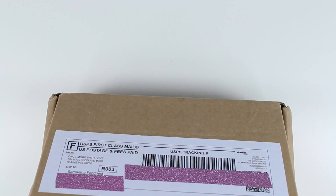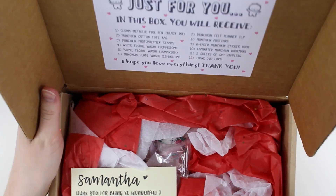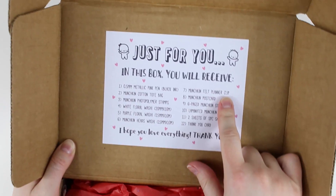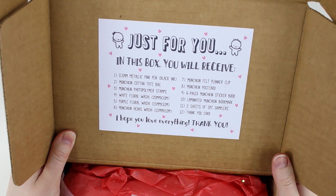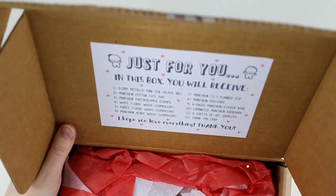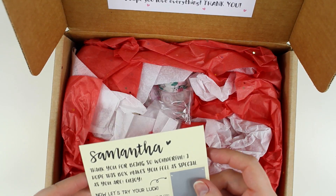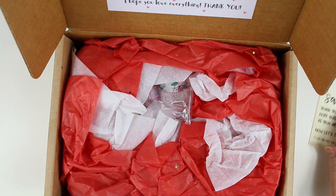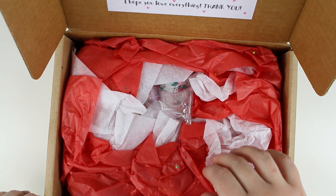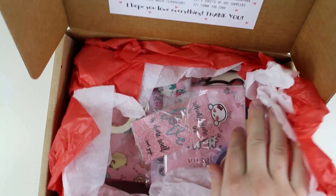It has a list of everything in the box right here on the inside of the box. I got a scratch card, so I'll set that aside to scratch off later. There's super cute glittery tissue paper in here.